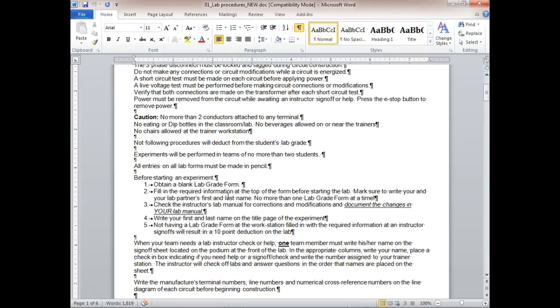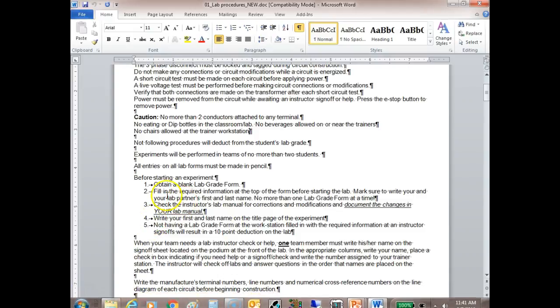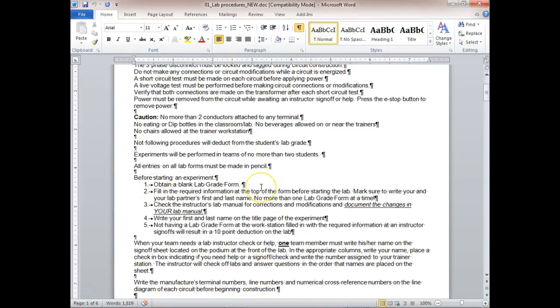Not following wiring device procedures will deduct from the student's lab grade. Experiments will be performed in teams of no more than two students. With our class size we might let one team work with three.